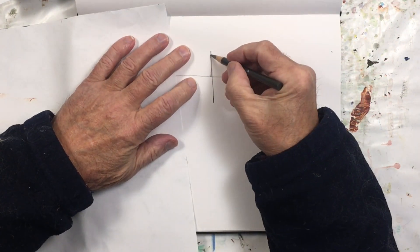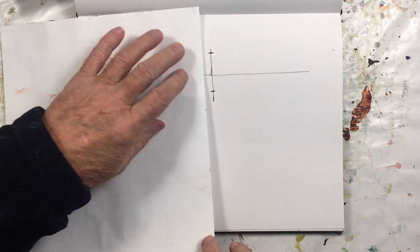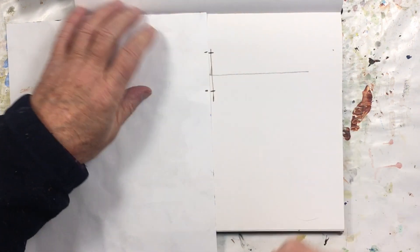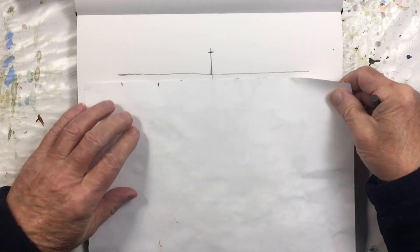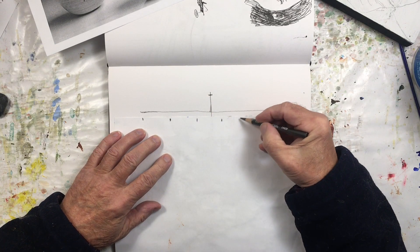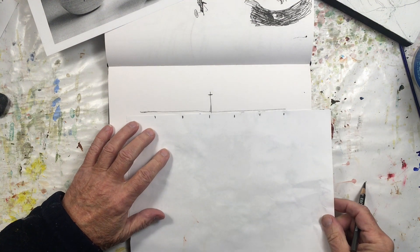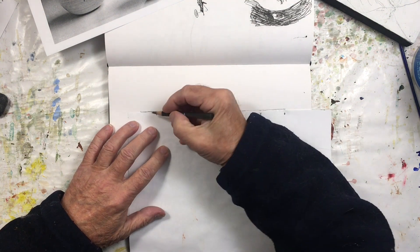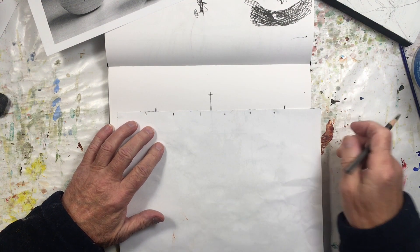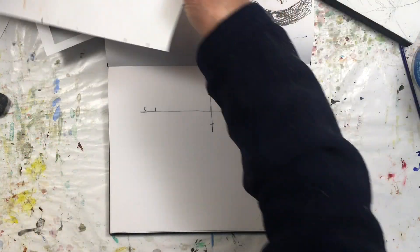So let's say this is arbitrary. This is how high it is. And then it's one, two, three, four, five times as wide. We've got it going out to here about.